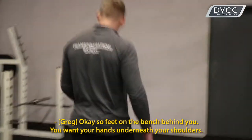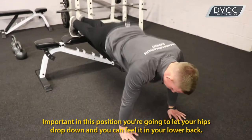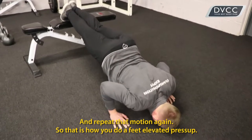Okay so feet on the bench behind you, your hands underneath your shoulders. Important in this position: you don't let your hips drop down, otherwise you'll feel that in your lower back. So keep them up, slowly lower yourself down to the floor, press nice and fast up, and repeat that motion again.